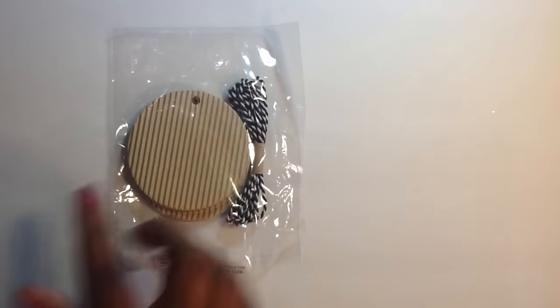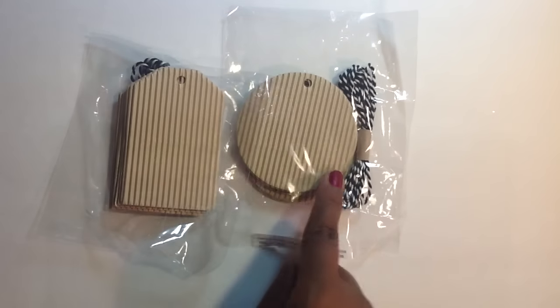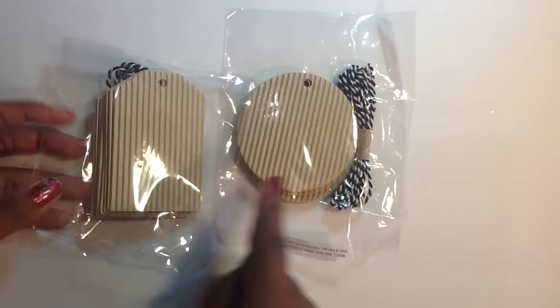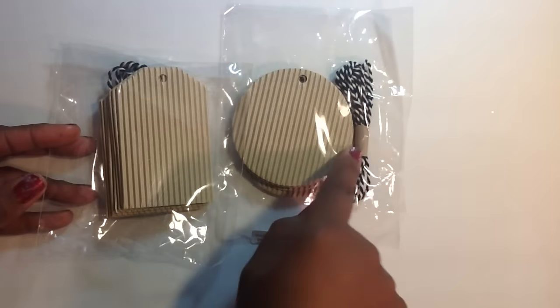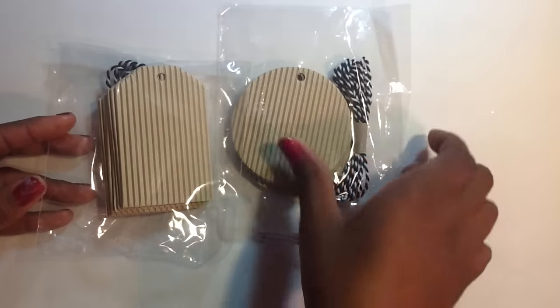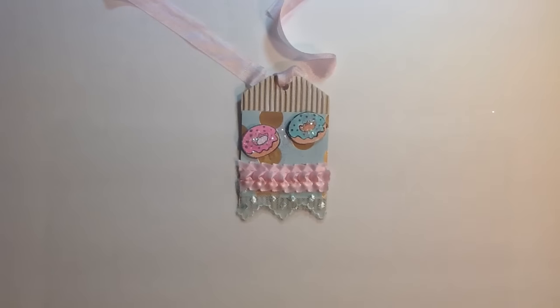And you know the donuts are all the craze now. I also used these tags, and they are being cleared out at Michael's for $0.50. So I got those — I thought they were really cute. You can shabby chic them up or whatever. And I didn't use the twine that came with it.